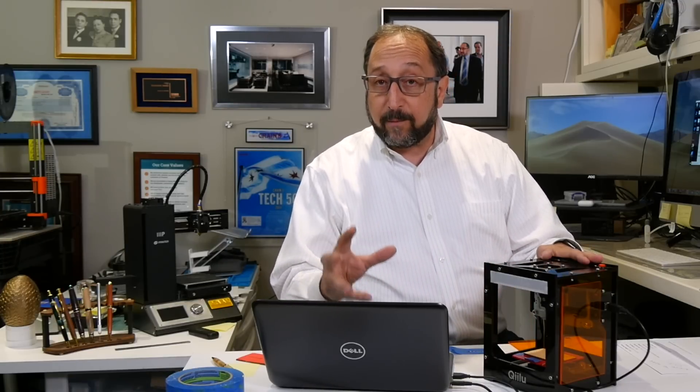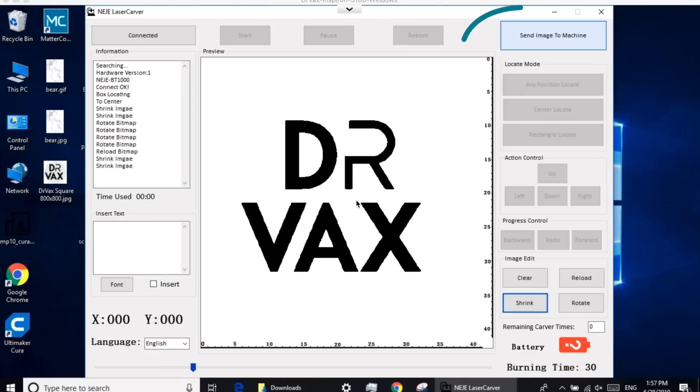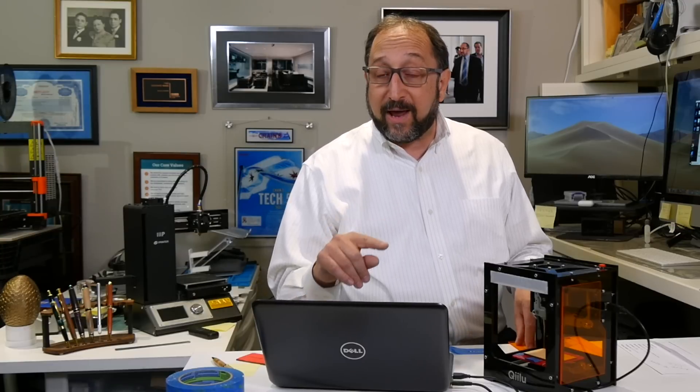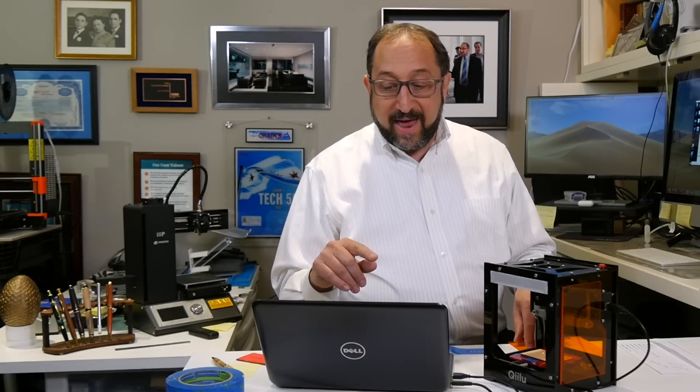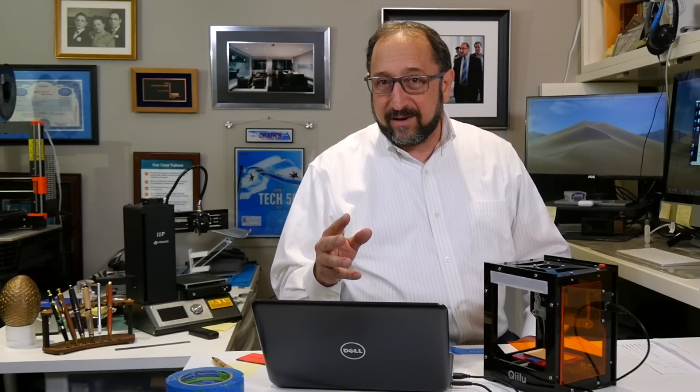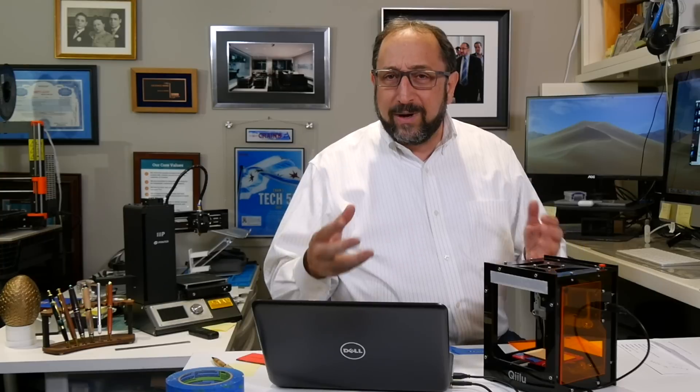Once you've done that, you need to send the image from the screen to the laser. To do that, you click on Send to Machine — on the iPhone application I believe it's called Upload. I'm going to click on Send Image. You'll see this happens very quickly. One note: if you're using the iPhone application, it takes a really long time to send an image. It's not broken, it just takes a long time — like two minutes, that's 120 seconds. So if you're using the iPhone, just be patient.